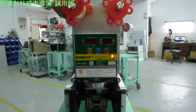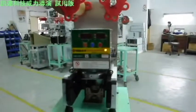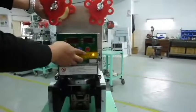Now I'm going to explain how to set up the film. First, make sure the power is off to prevent any dangers.